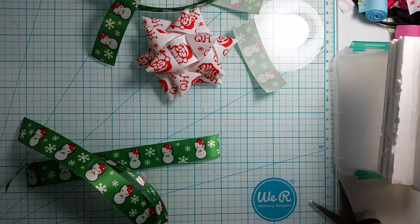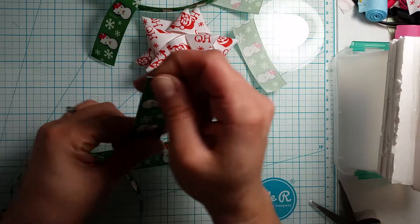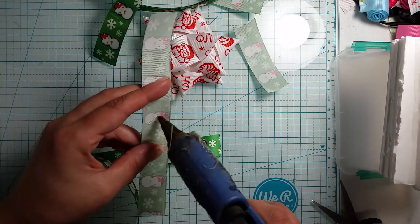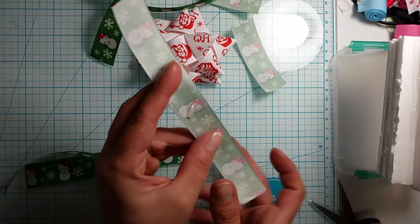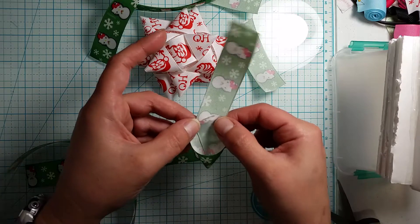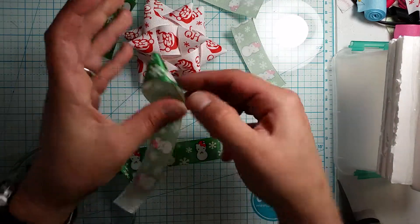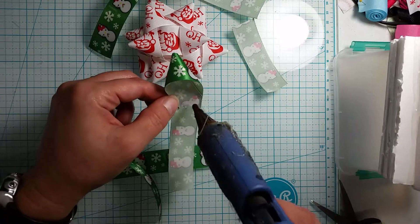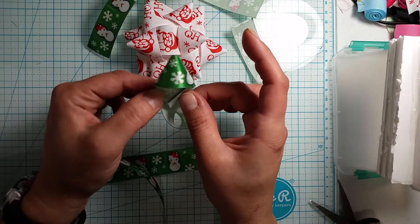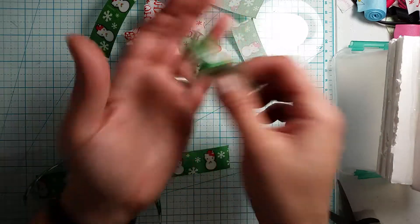I'm going to start with my 7 inch pieces. I know some like to sew them, but I find this way easier. What I do is I take my piece, fold it in half just to find my middle, then I take a little bit of glue and put it right there. Then I take my end — I always work from the bottom — and fold that up so we get this loop shape. Then I just push it into place, turn it around, put a little bit of glue along that line, and fold the other end up this way. So ultimately this is your end result, and we're going to do that for all of them.